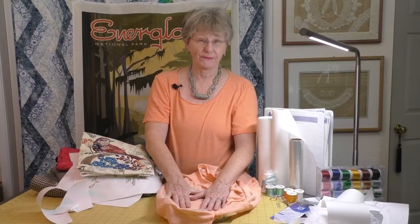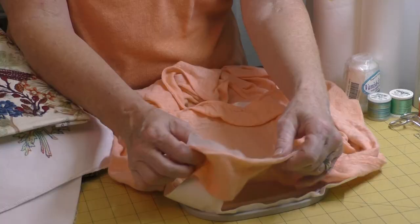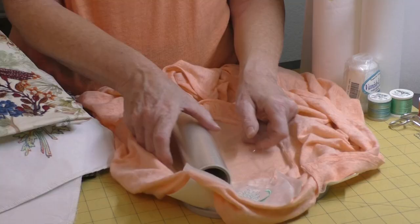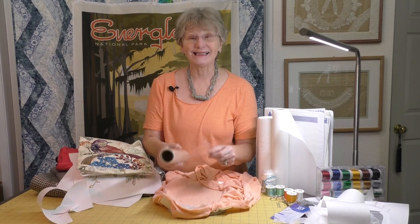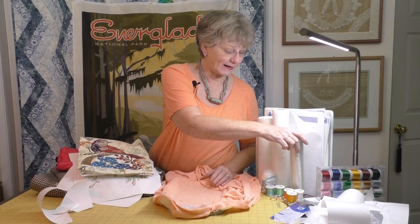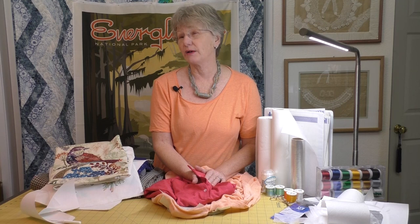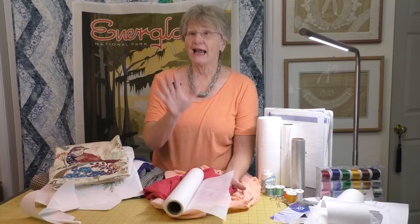Almost all knits benefit from having a topper on top, which keeps the embroidery threads up above the knit fibers rather than getting buried in them. I'm going to put a topper on — you can see I've already done a dragonfly using the same wet and gone on top. You can also get a clear topping made specifically for this — it's great because you can see through it to place your design precisely. For a more stable knit like this t-shirt with a left chest embroidery, I'll also put a no-show mesh on the back — this fusible stabilizer stays with the garment for the life of the shirt to support the embroidery.